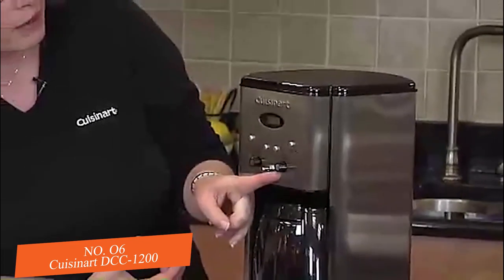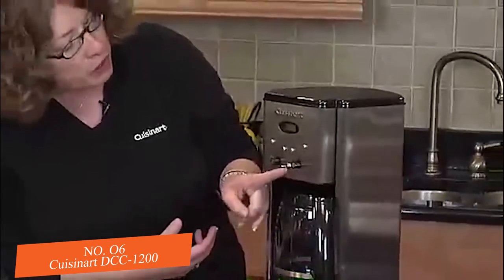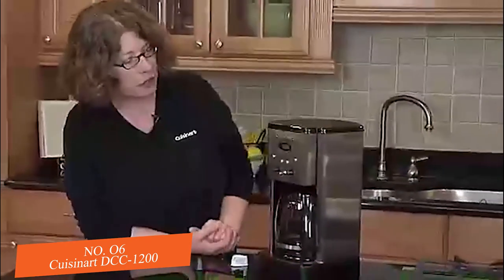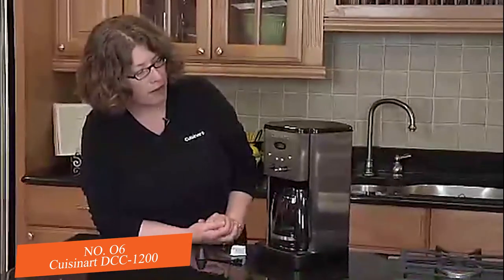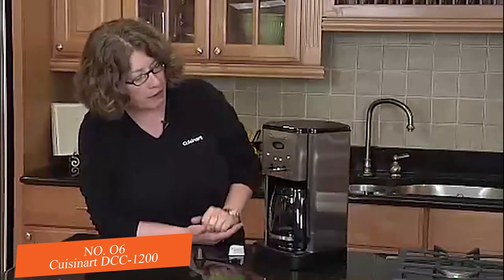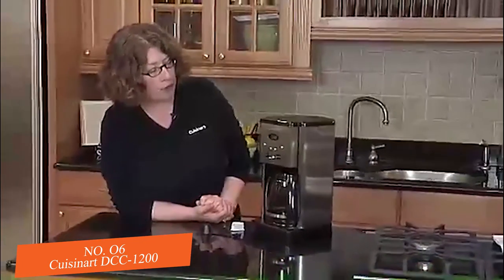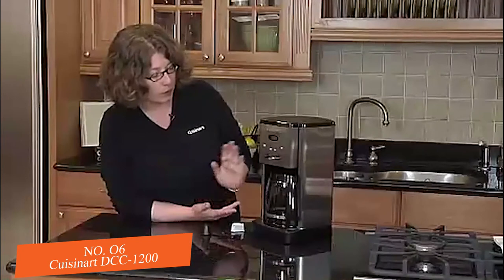It also has a carafe temperature adjuster marked L, M, or H — low, medium, or high — which adjusts the temperature of the coffee when it's being brewed. You would use high if you use more milk in your coffee, and low if you drink your coffee black.